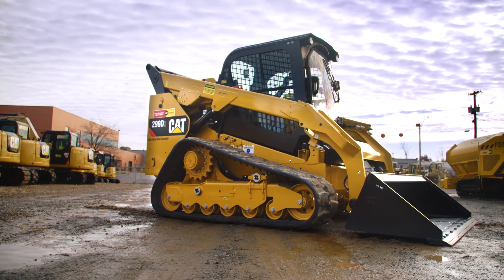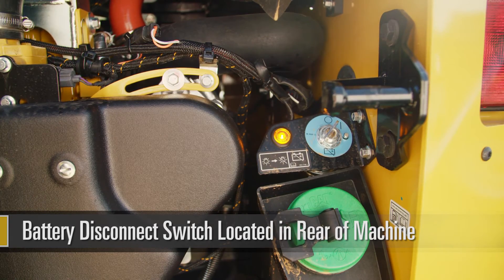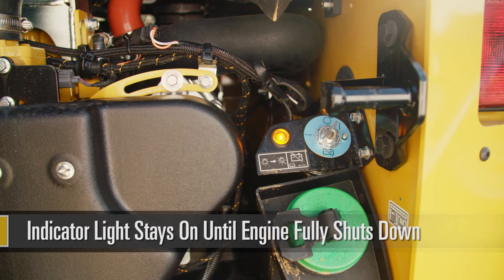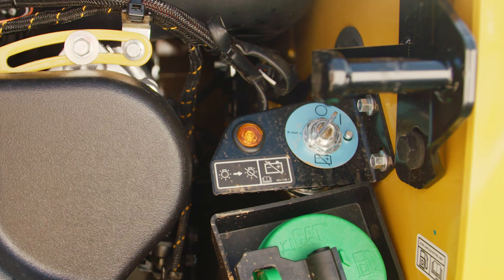At the end of the day when you turn your engine off and you go to the rear of your machine, there is an indicator light next to the battery disconnect switch. Do not turn the battery disconnect switch off as long as the orange light is on. Once that light goes out, that tells you that the machine has pumped the DEF fluid from the system back into the tank.